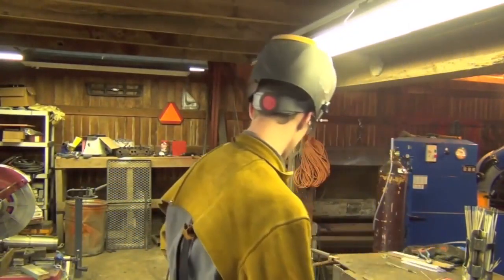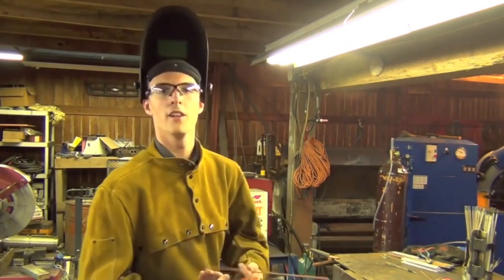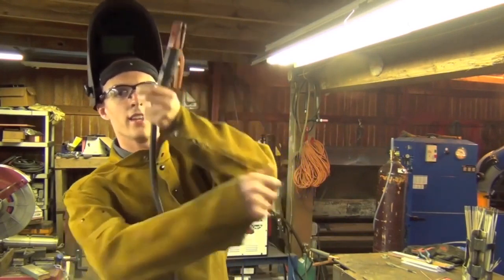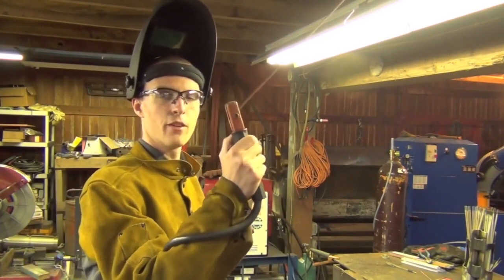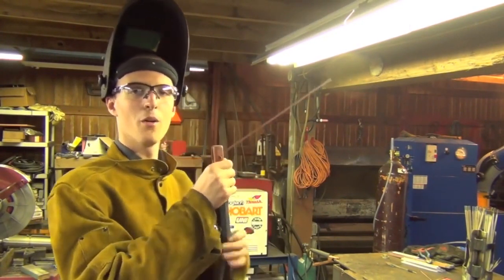This is a good time to take your lead and wrap it once around your arm. What this will do is take most of the weight off of your hand and off of your wrist. If you have that weight there, it's going to be a lot harder for you to hold up.